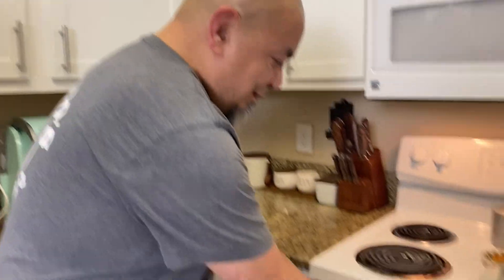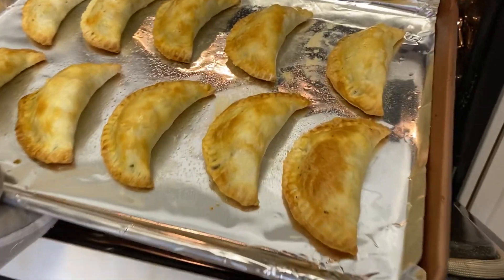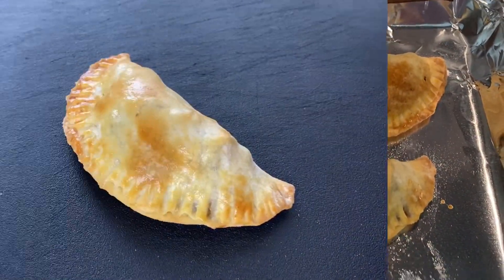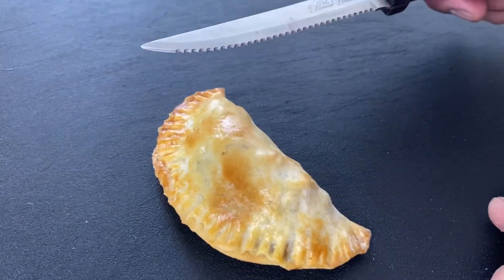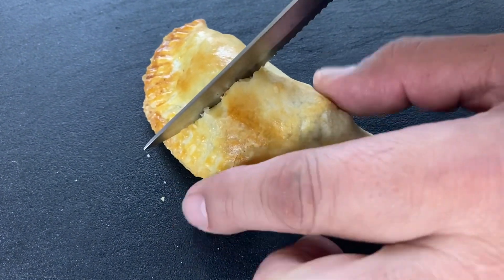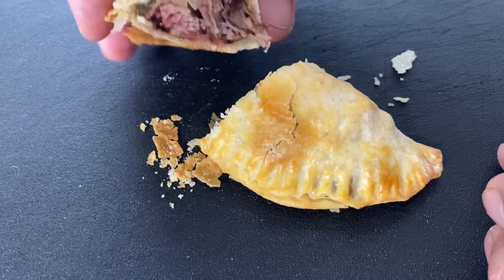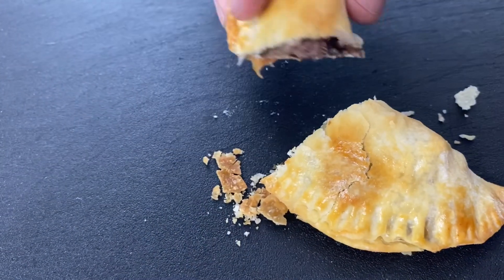All right, time's up - let's get these out of here. Oh yeah, look at that beautiful color. Let's set them on here and let them cool down for a few minutes. We'll cut into one and give it a taste. You can hear it - crispy! Nice flaky crust. There you go, there's the steam - nice little pocket. Let's go ahead and give this a taste.